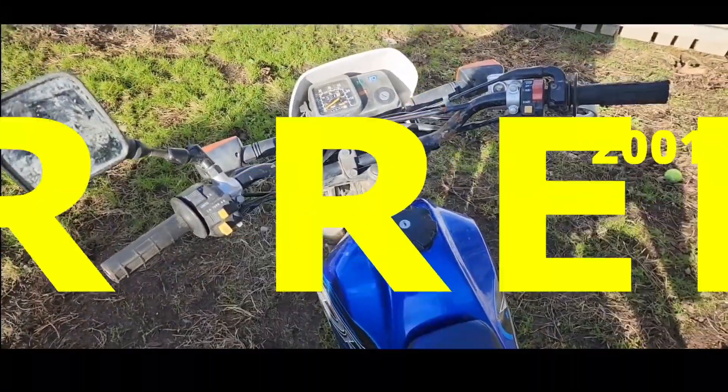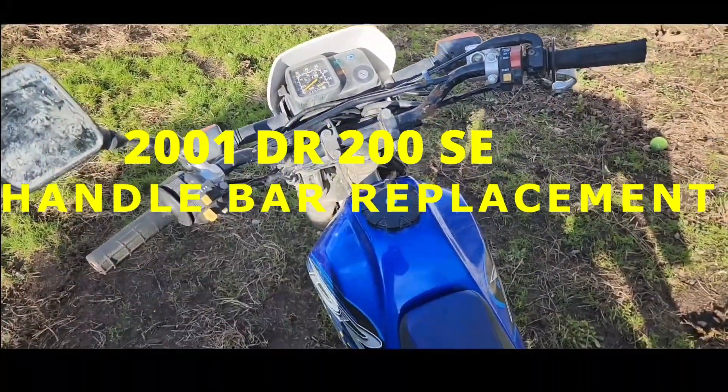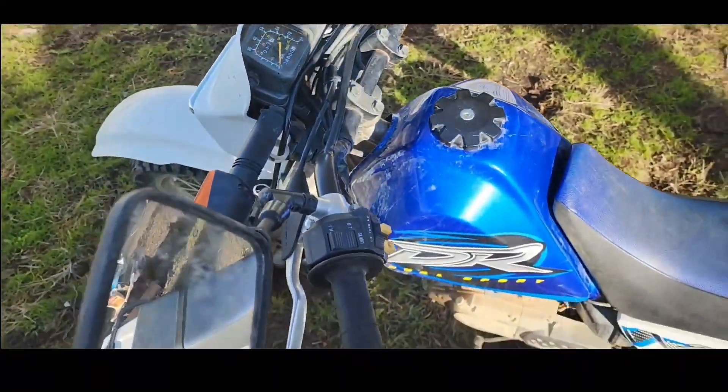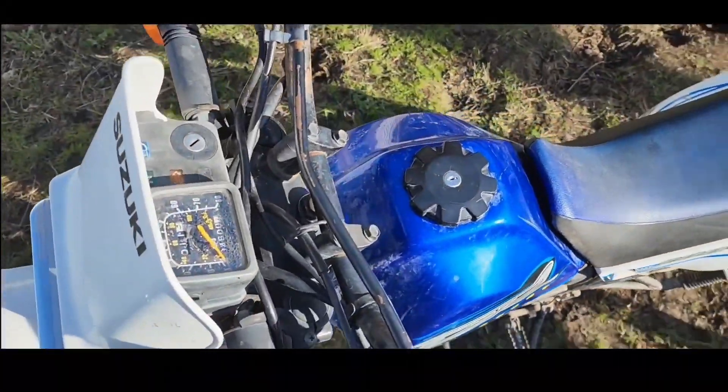Alright guys, we are trying to put some new handlebars on the DR200SE, mainly because I smashed my face on this, and I don't know if you can tell, but it's kind of bent.